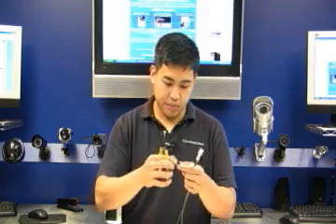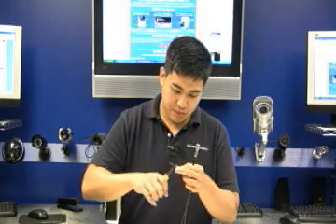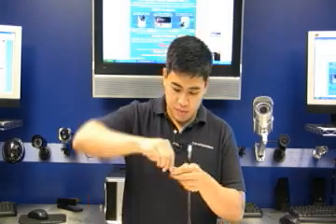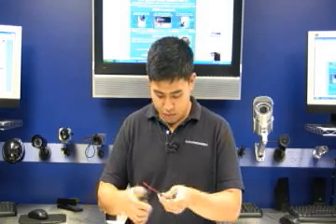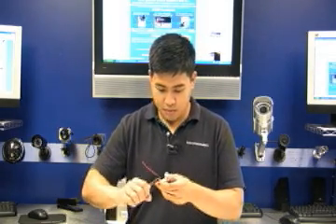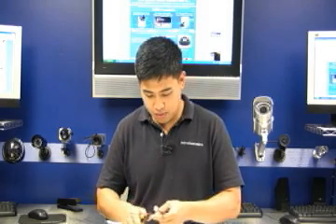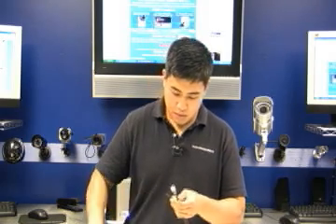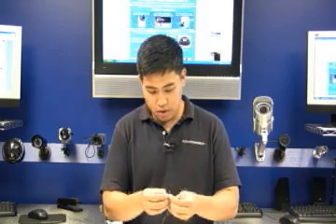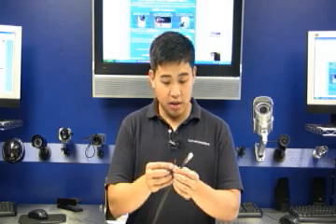Once again with your wire cutter, use just enough force to break the rubber cover. Once that is done, you should expose the red wire and the solid black wire. The red wire is positive and the black wire is negative — keep a note of that.